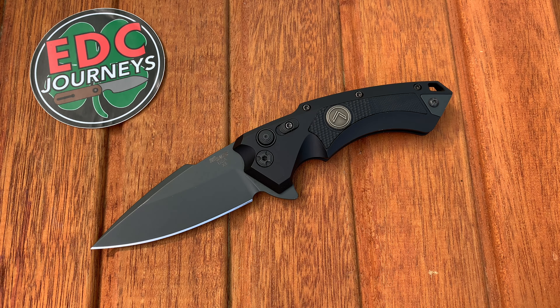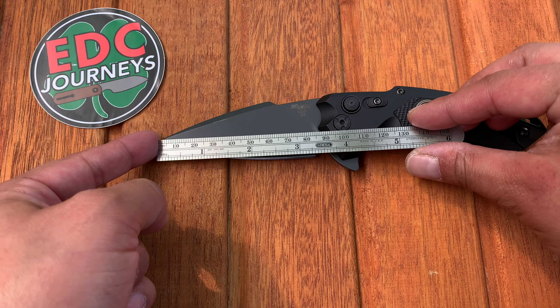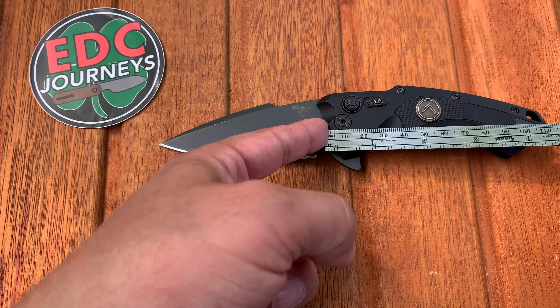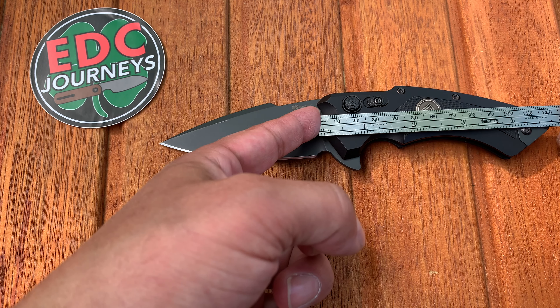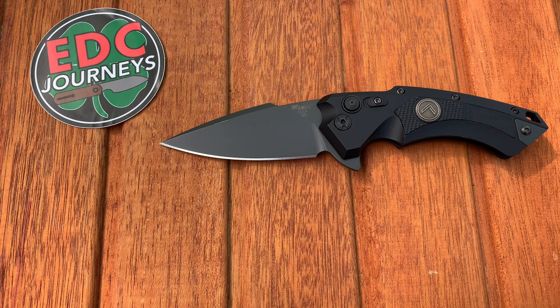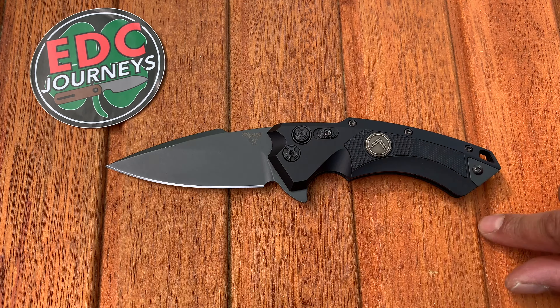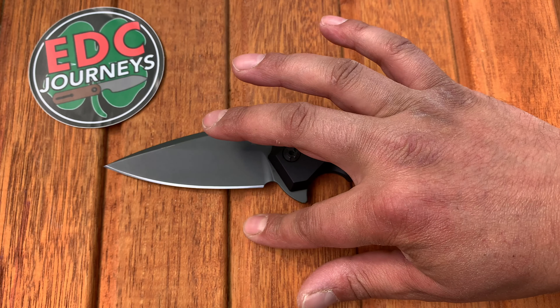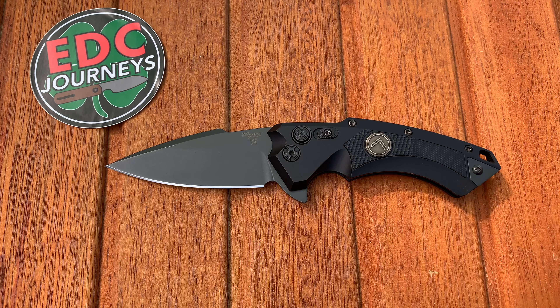Let's get started by talking about the specifications. The blade is three and a half inches, the handle is four and three quarters inches going all the way to the end, giving us eight and a quarter inches overall.